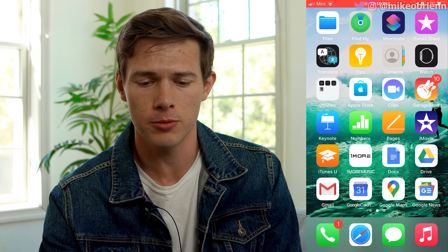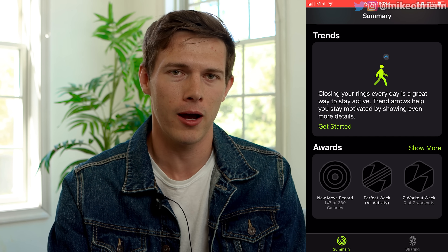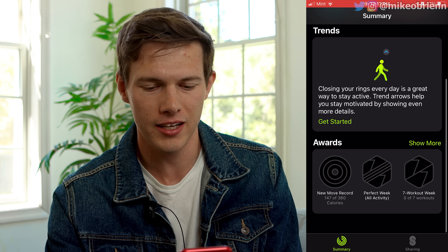The other app you'll be using is the Fitness app. I will admit it's not my favorite fitness app out there — I think a lot of other watches, for example Garmin, have a much better one when you're trying to decipher your fitness analytics.